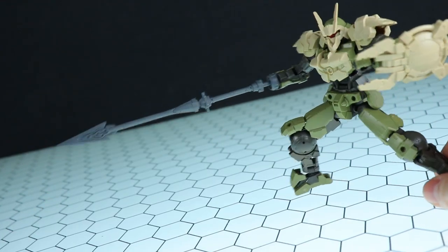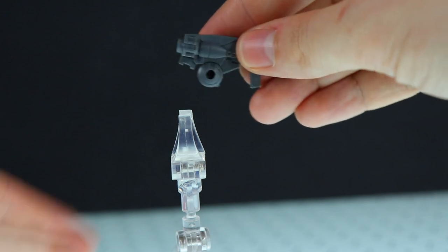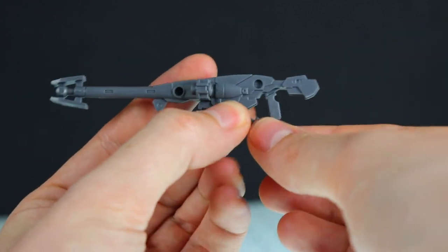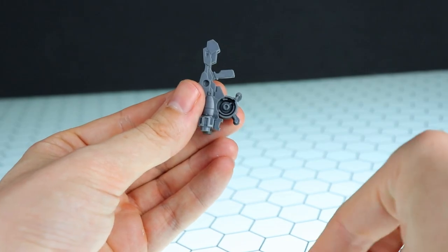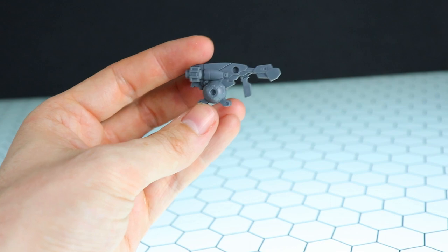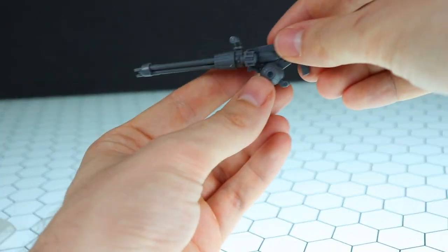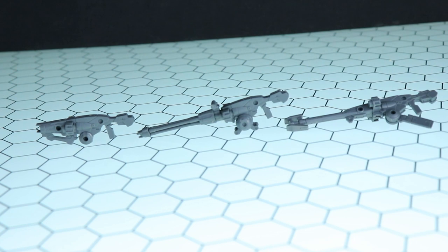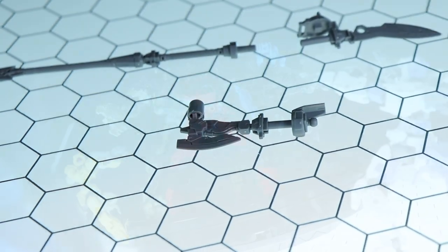Moving onto the rifle — the standard rifle is the same as before, but you can pull off the front barrel and the little cylinder on the side to attach a new barrel, plus a small ammo segment, for what looks like a beam long-range weapon. If that's not enough, pop that off and attach the bigger ammo segment below — then add the gatling barrel for a gatling configuration. So there are all three versions of the rifle side by side. You can use all extension pieces with the standard rifles from the standard kits.